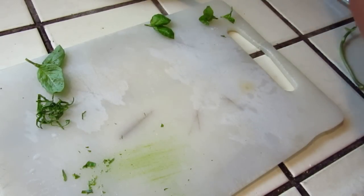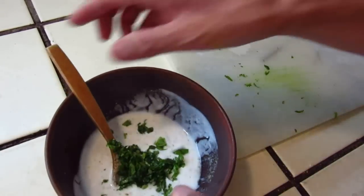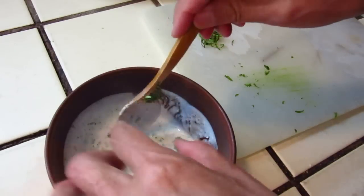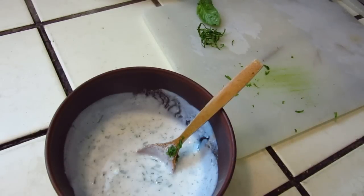It's very fragrant. You may use other herbs too. That's the lemon, that's the yogurt — the dressing is coming together. Now we will do the vegetables.